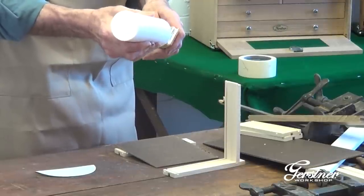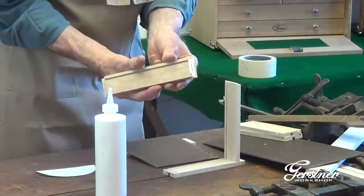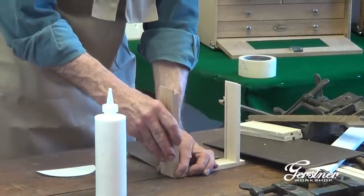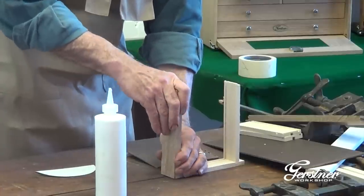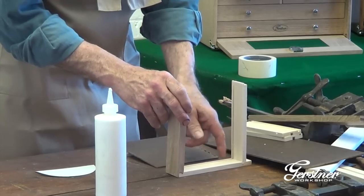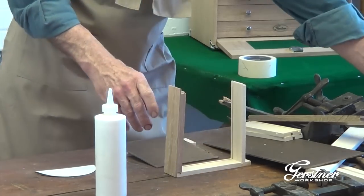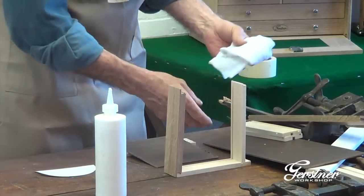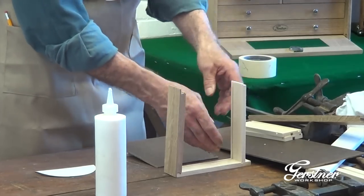Nice, even covering. You can have the best glue in the world — if you don't have an even covering and it's not touching the wood, then it's not working. Likewise, if you squeeze it out of the joint, then there's nothing in there. Now's a good time to keep an eye on the inside and make sure it's nice and clean here. It's a lot easier to take the glue off with a damp rag rather than let it dry and set up.